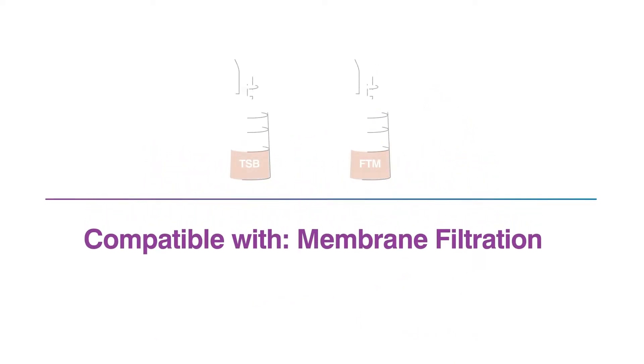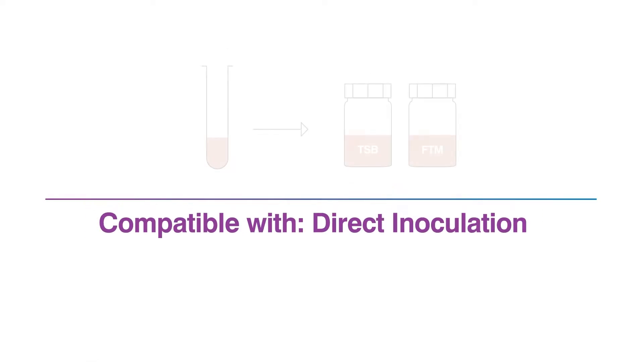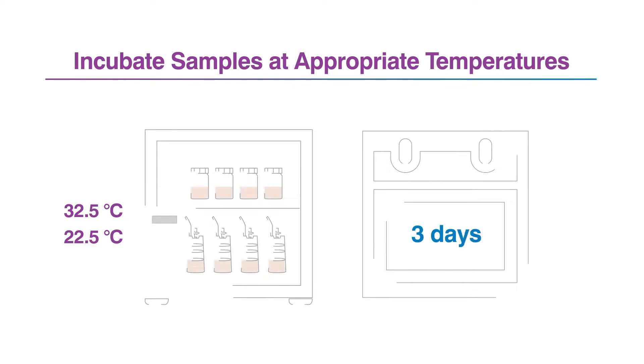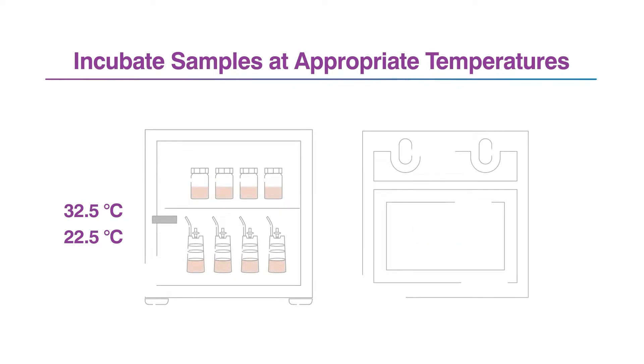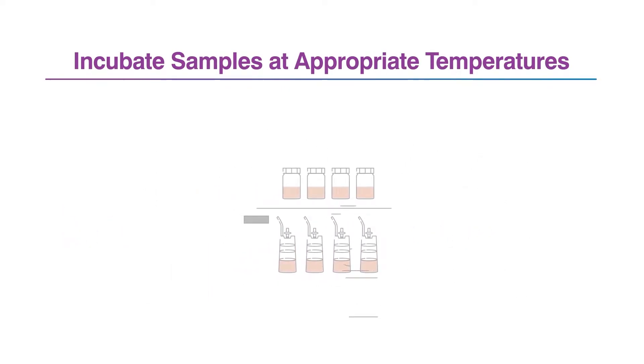The Celsis ADAPT assay is compatible with compendial preparation methods such as membrane filtration or direct inoculation. For rapid release testing of short shelf life products, incubate samples for as little as three days. For cell culture or cell-containing in-process samples, incubate samples for up to seven days.